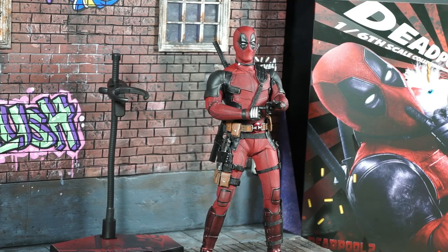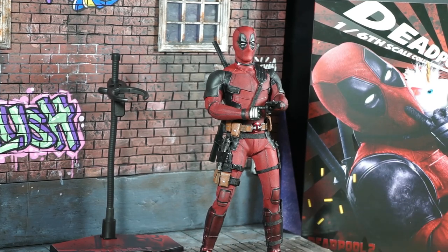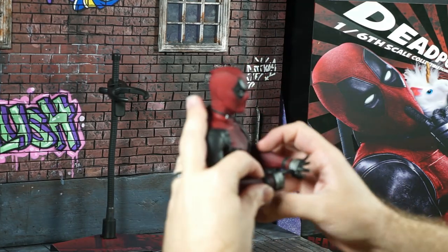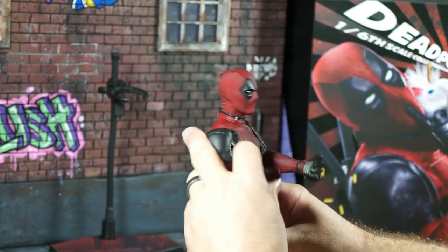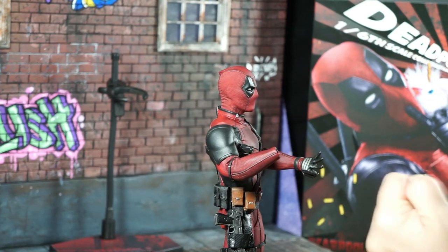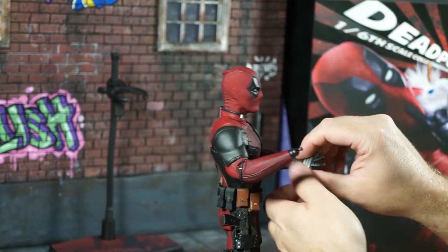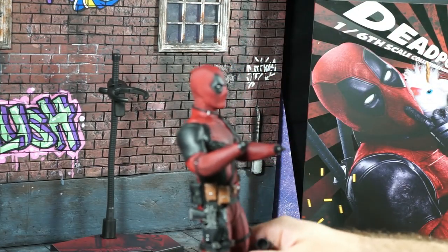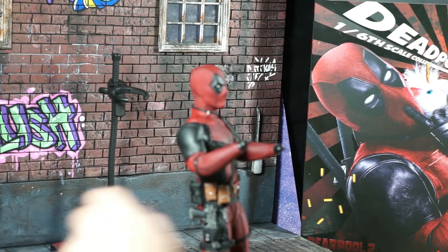Let's do some poses. Get some hands out for the guns. So we're going to remove the hands — the hand pin. I don't think that's how I'm supposed to remove them. Yeah, definitely did that wrong — they actually come off pretty easily like that. They come with extra ball joints in case you break these.